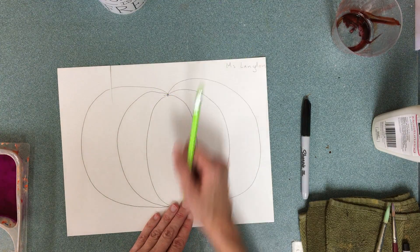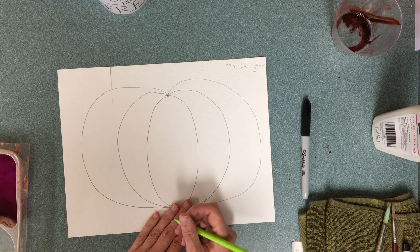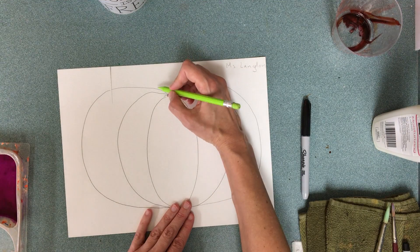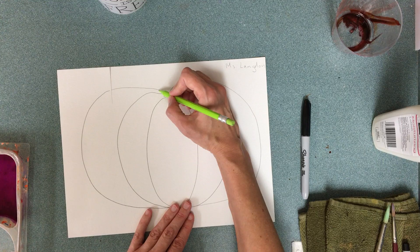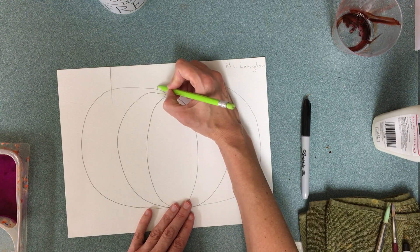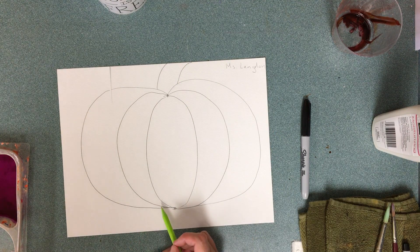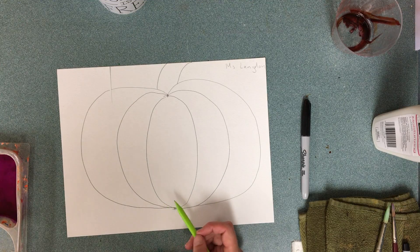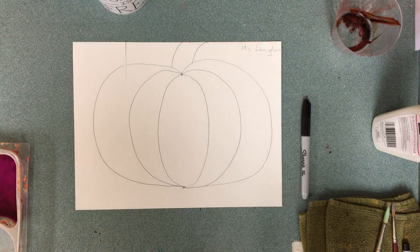Then I can go ahead and add a stem. What's a good shape for a stem? I hope you're thinking rectangle-ish, not oval-ish. From the top I'm just going to go right to the top of the paper, and I'm even going to make mine curve a little bit — or it can go straight, it doesn't matter. In the next class we are cutting these out, so make sure you're taking your time and drawing well.